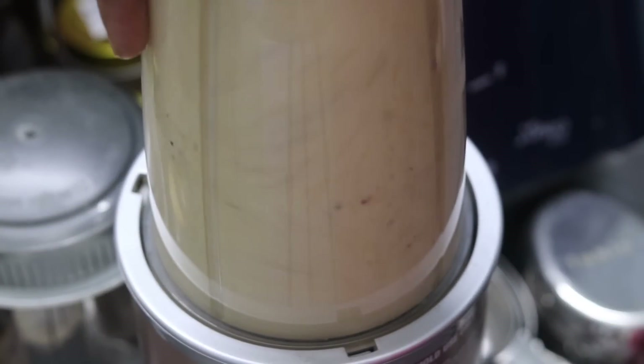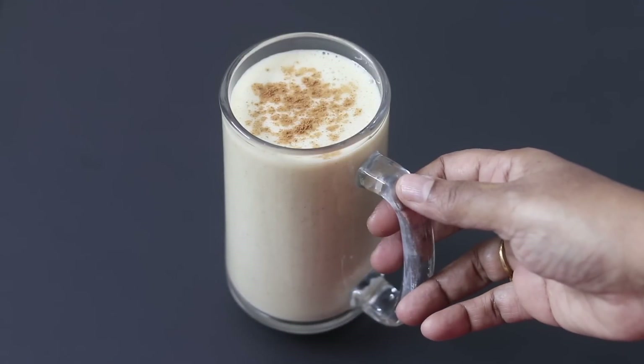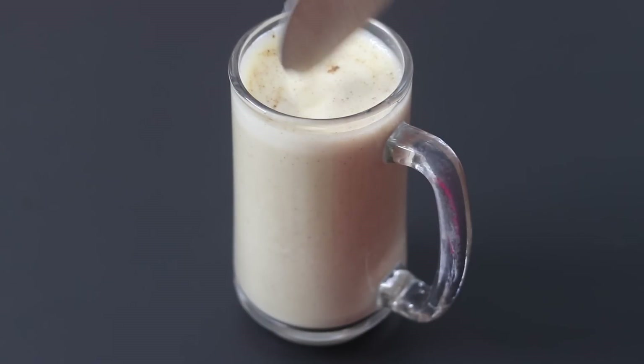Blend this really well. Pour the dairy-free banana shake into a serving glass. For added flavor, sprinkle some cinnamon powder on top, and my super healthy banana shake is ready to serve. Do try this healthy banana shake and let me know in the comments how it turned out. Thank you for watching, and until next time, take care, bye-bye.